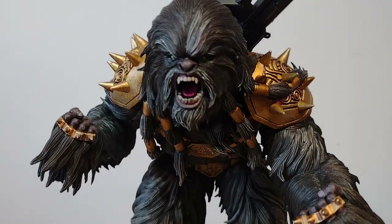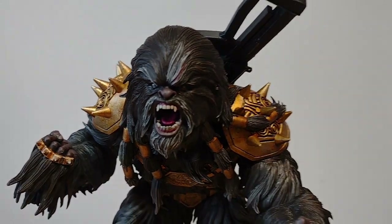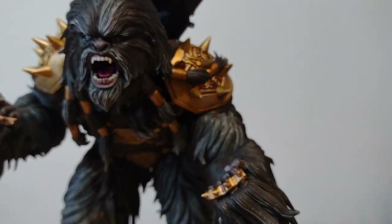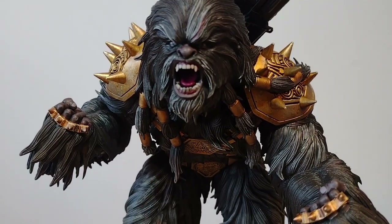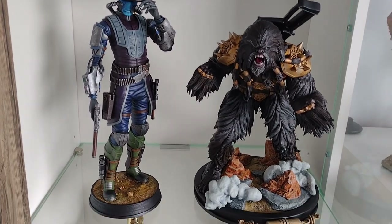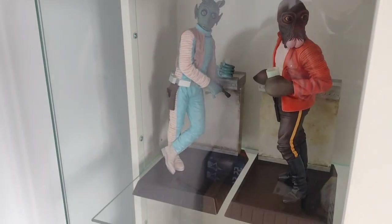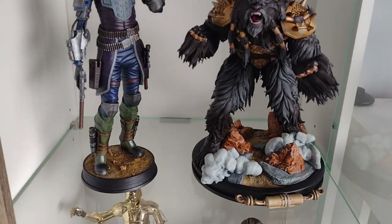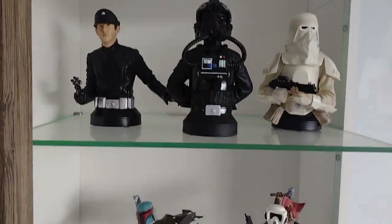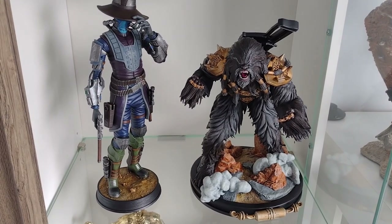The next one I'm going to do is going to be something a little bit simpler — I've already printed it off. I'll give you a slight clue as to what it may be, and you'll have to stay tuned to find out. I've moved a couple of things around in my cabinet and I'm going to stick him here next to Cad Bane, the other 3D printed model I recently completed. I've moved Greedo over to sit next to Walrus Man, and this is where he's going to live for now, joining some of the other Gentle Giant pieces in the collection. Thanks everyone — that's it for now and I'll see you in the next video.